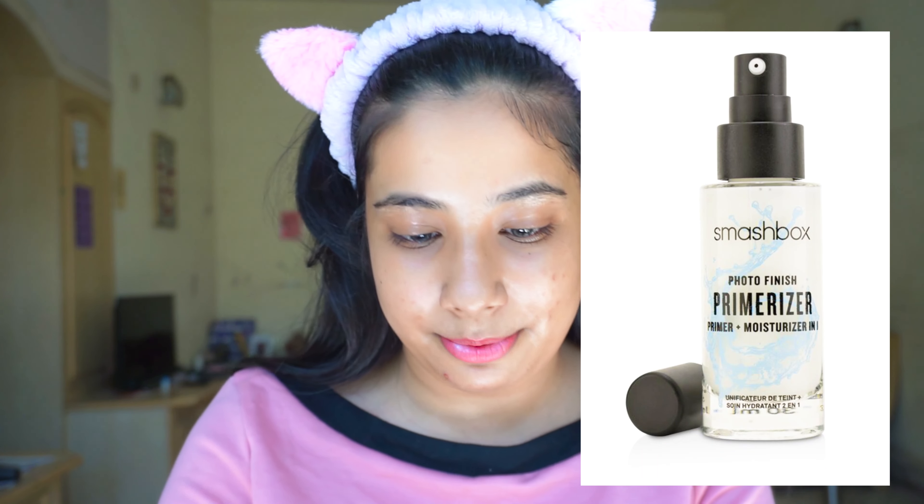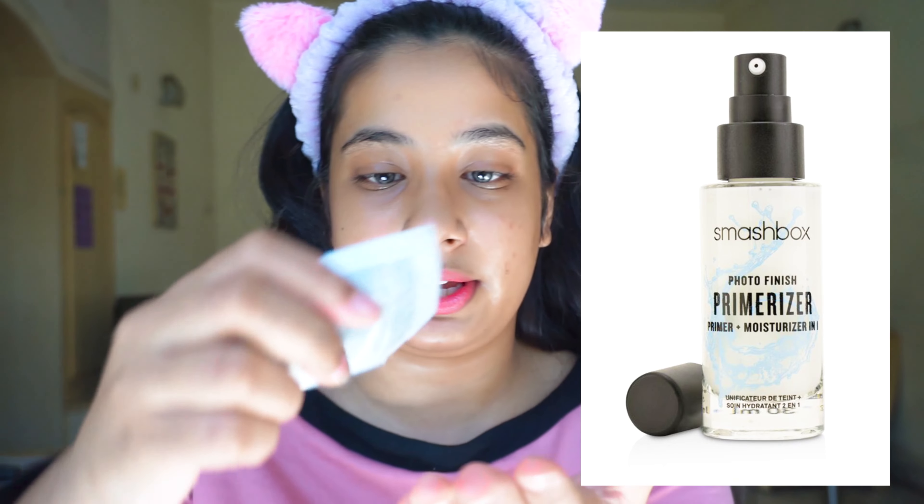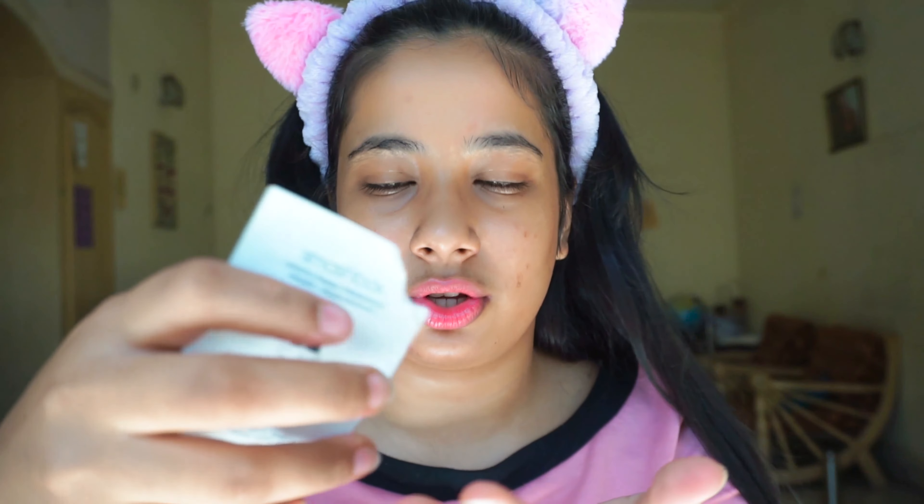I'll go with the Smashbox Photo Finish Primer Plus Moisturizer in one. This is just a moisturizer — you can go with any. I already have my skincare on but this gives me extra hydration.